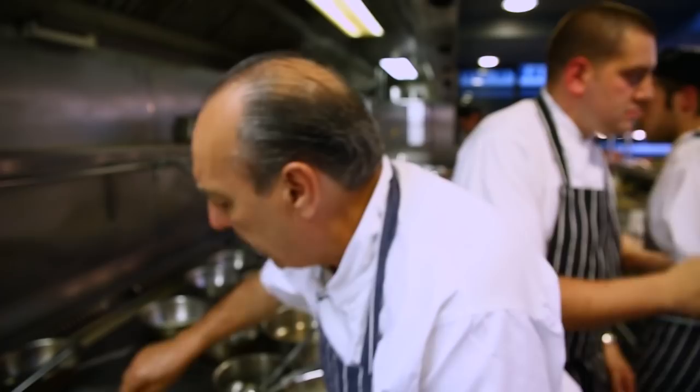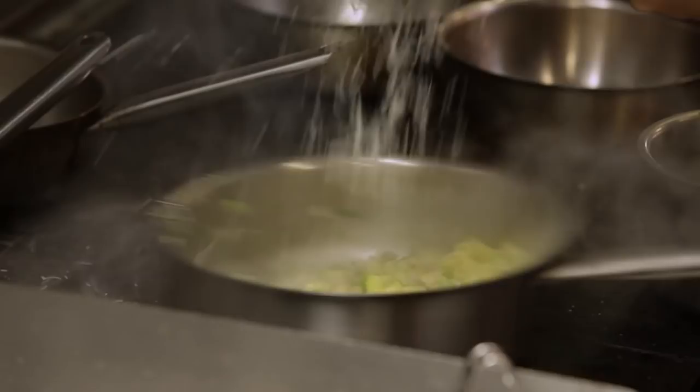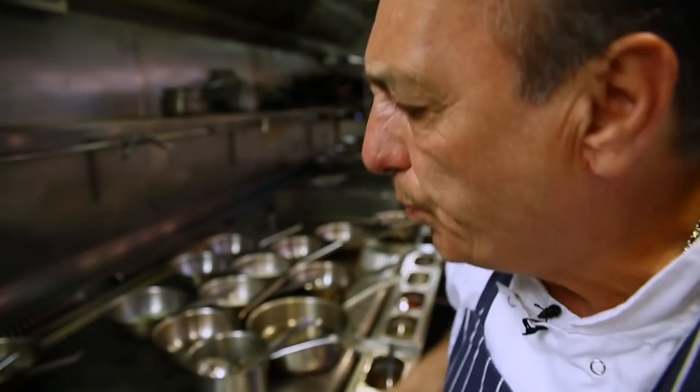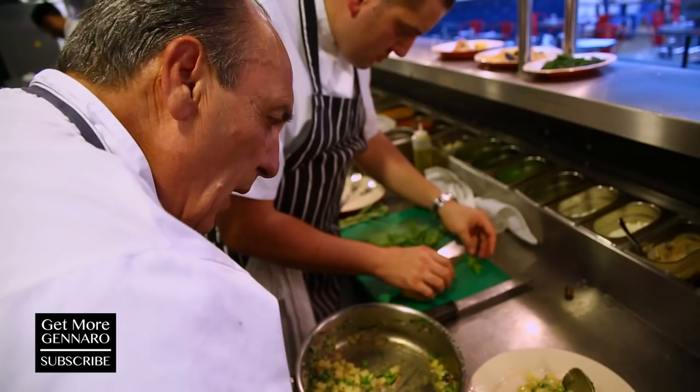Can I have some parmesan? You don't have to use parmesan, but I love it. For vegetarians, skip it. Get all the flavor together, get it inside the pasta — at this moment the pasta takes all the lovely flavors. You want it to become nice and creamy.